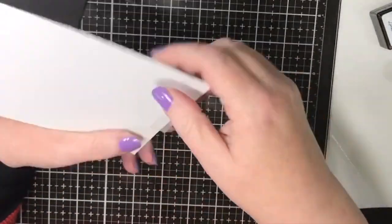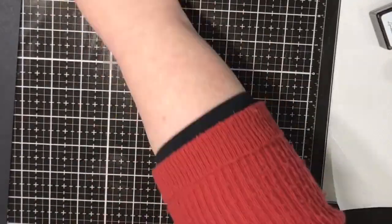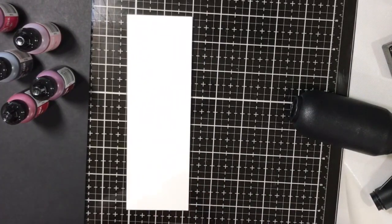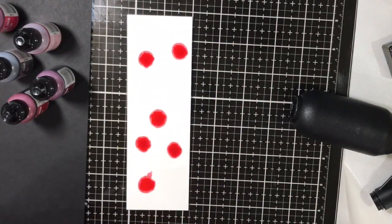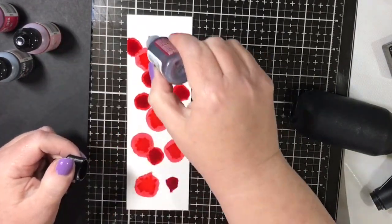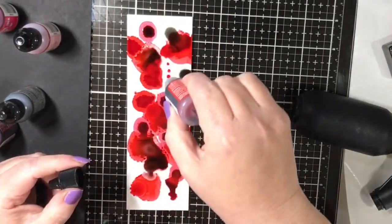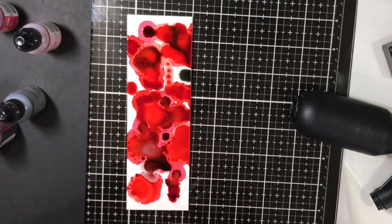Now the fun part starts because I get out my alcohol inks and a strip of yupo paper and just have some fun squirting far too much alcohol ink onto my panel - but hey, it was fun and I enjoyed it! I went with various shades of reds and threw in a slate as well. The different shades of alcohol ink I used were cranberry, watermelon, crimson, poppy field, and red pepper, and I also used some slate just to darken it up a bit in patches. I'm just dropping it onto a strip of yupo paper wherever I fancy.